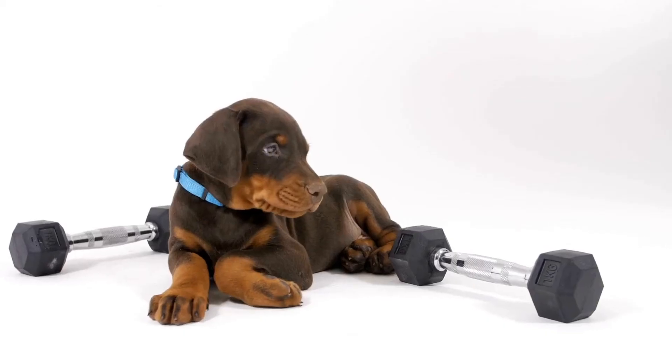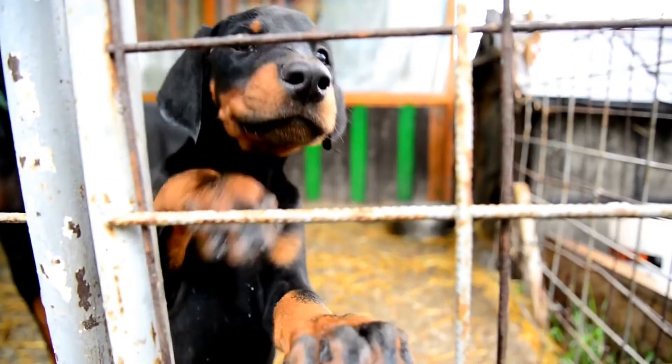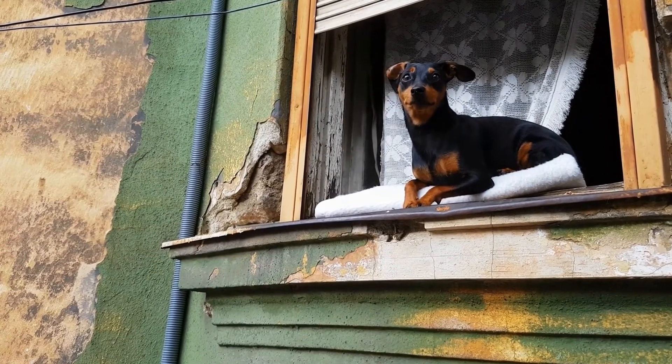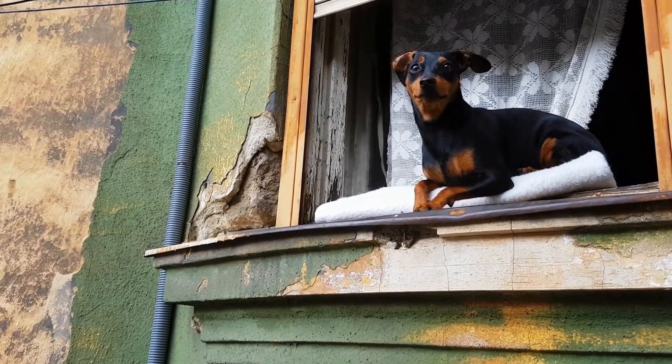7. Enroll in obedience training classes. Consider enrolling your Doberman Pinscher in obedience training classes. These classes provide professional guidance, socialization opportunities, and structured training sessions to help you and your dog succeed. Obedience training classes can also be a great way to bond with your Doberman and expose them to different environments and distractions.